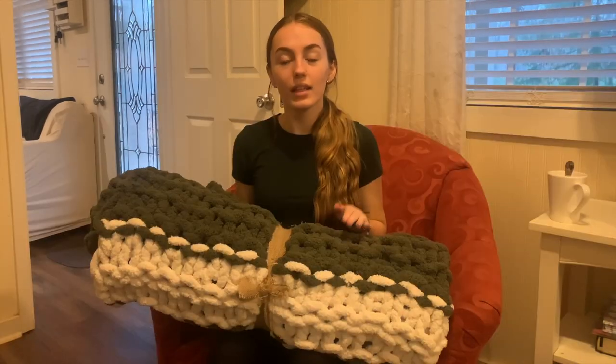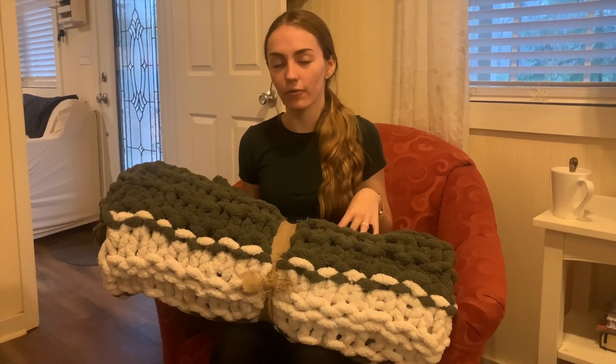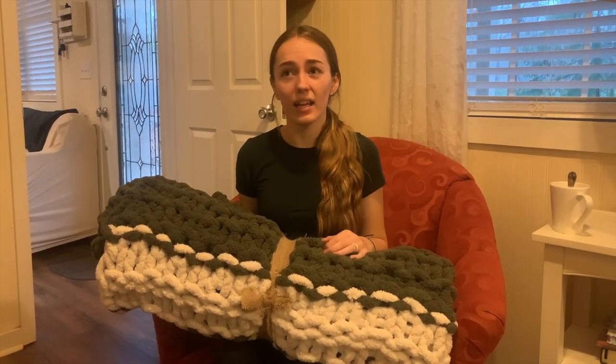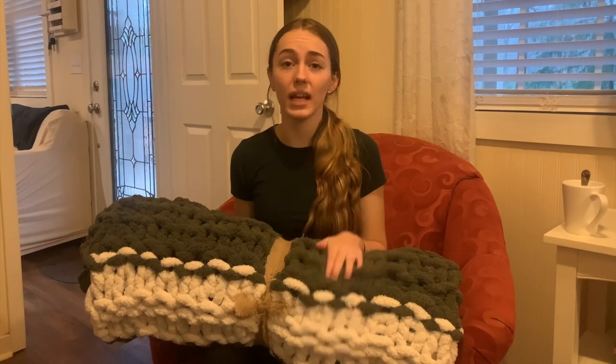To make a queen-size blanket I think I used about 12 skeins, and the blanket that I'm going to show you how to make I'm only going to use eight. This is one of the blankets that I actually just finished making — it's a Christmas gift for someone. I used eight skeins and it only took me about six hours start to finish. When I crochet I personally like to watch a TV show or a movie; it makes the time go by really quick and makes it a lot more fun.